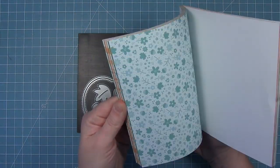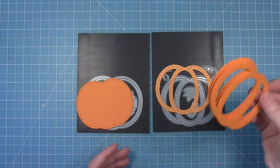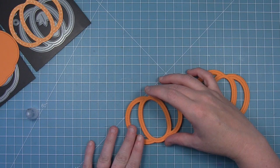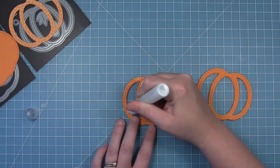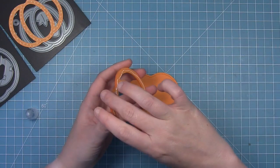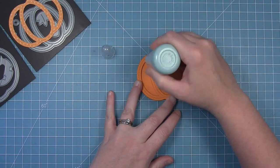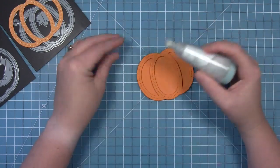Now we're creating a shaker card using fall fling paper and some fake tan cardstock. We've die cut a bunch of pumpkin frames and stack them on top of each other to create height so shaker pieces can move. Another option is to cut fun foam with the die for height, but here we're layering cardstock. We add glue to the back of the frame and layer it onto the pumpkin base. To ensure the shaker pieces move freely, we run a powder tool all along the inside to pick up any excess stickiness.